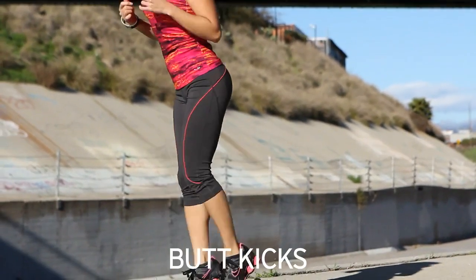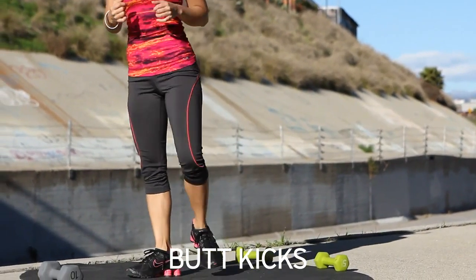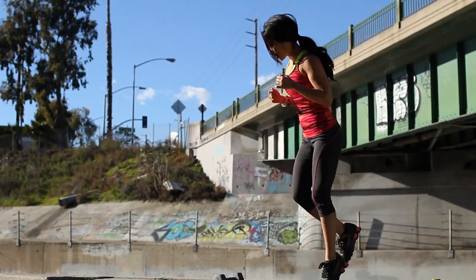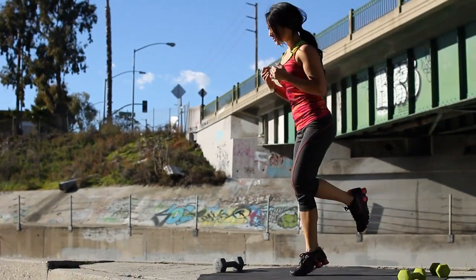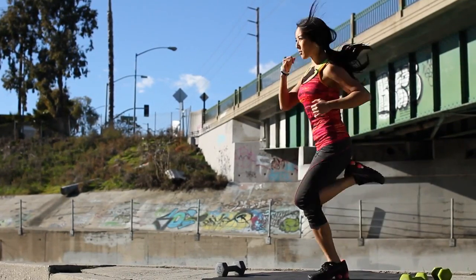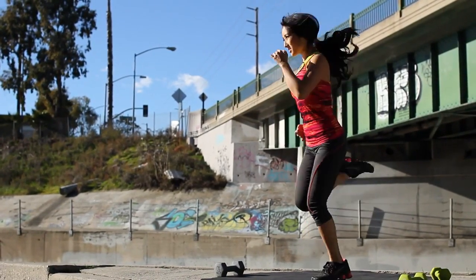And that looks like this. Bring those feet all the way up, hit your glutes. You guys ready? We're going to go for 30 seconds. Let's do it. Bring them all the way up. Stay on those toes. Use those arms. Time to get those heart rates up, get warmed up. Good job.